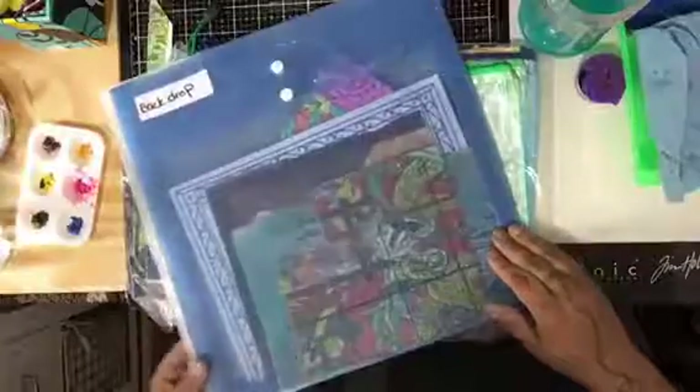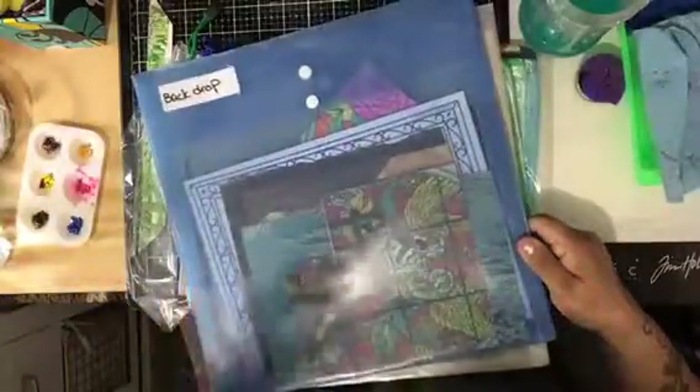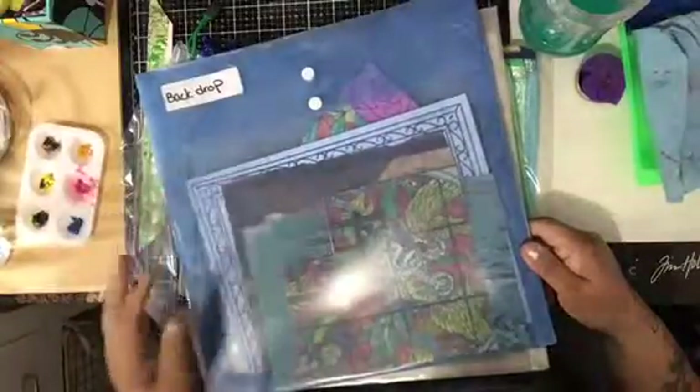I wanted them for my ephemera collection for my mixed media journals. I have like five of these folders, and I overdid it again — I have a tendency of over-buying. But that's me.